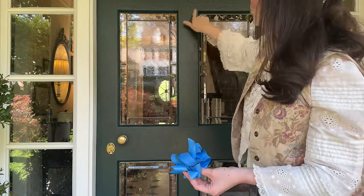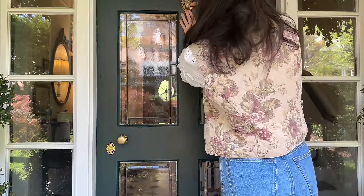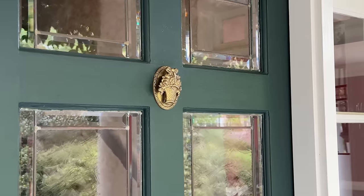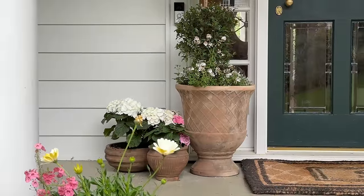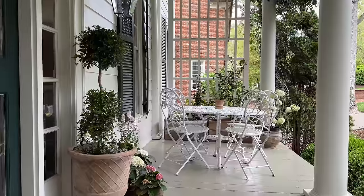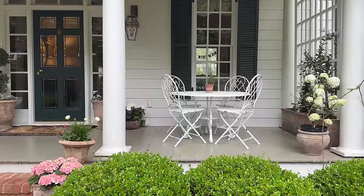The door knocker will go right here - I need to make sure it's positioned well.